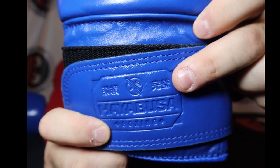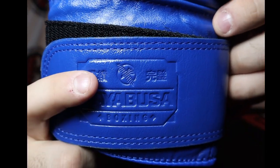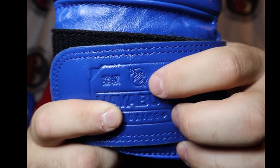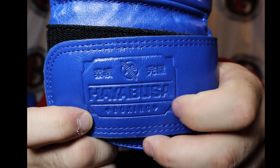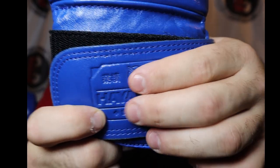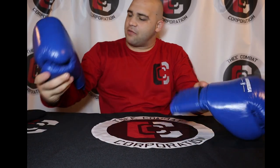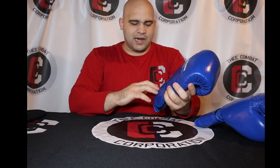I don't know what the Japanese lettering means — it probably just says Hayabusa. You've got the Hayabusa logo, it says Hayabusa Boxing with two diamond stamps, and that is also embossed right into the leather, but it's not white. I was wondering why, but I actually like that design. It's the same on the right glove too, so it's definitely not a fault. It kind of has that classic look — like having a plaque on your glove.